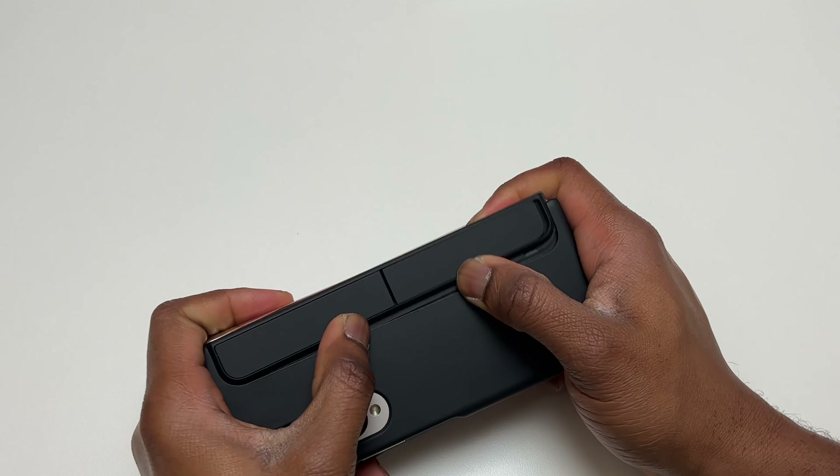The Galaxy Z Fold 4 has a bigger folding screen, letting you use multiple applications at the same time — more than the S23 Ultra. When I click on the button on the S Pen and hold it, I can simply erase what I had written on the screen. This is very convenient.